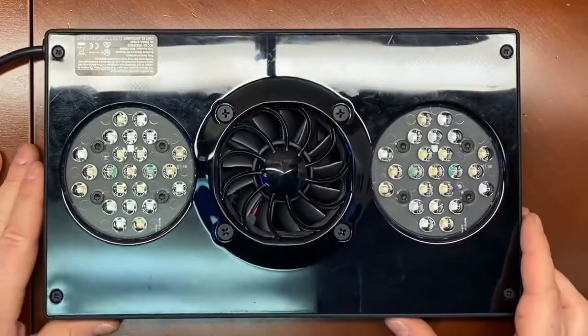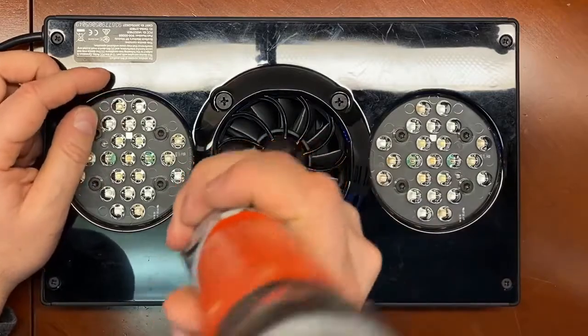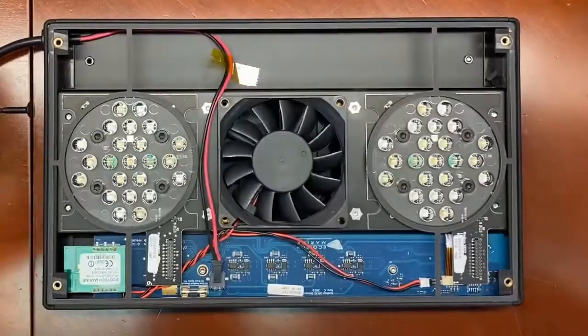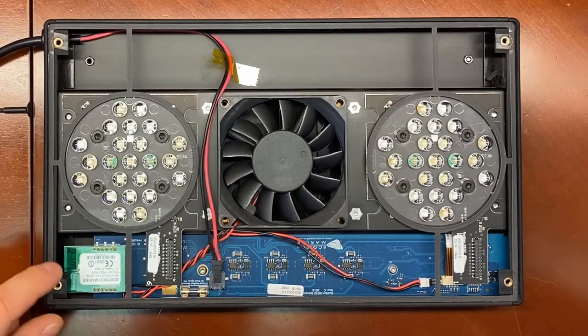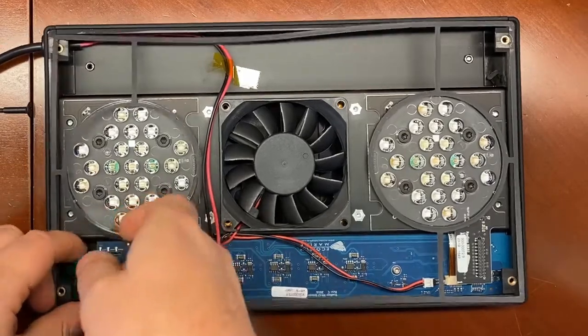Here is our G4. Same thing — remove these four center screws and take off the plate. You'll see the configuration is a little different. Before, the RF module was there and it was sort of tucked under one of the LED clusters. In this case, it is right here on the end.